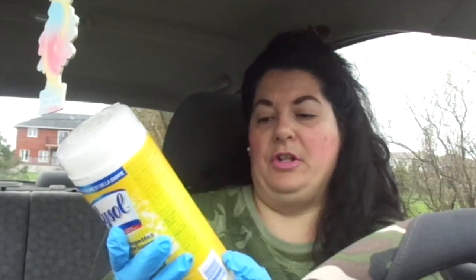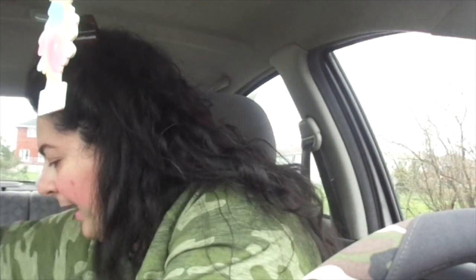For essentials, I also picked up these Lysol disinfecting wipes — you get 30 in a pack, so I picked up more of those. I wish they had the Lysol spray, but they didn't seem to have any of that.